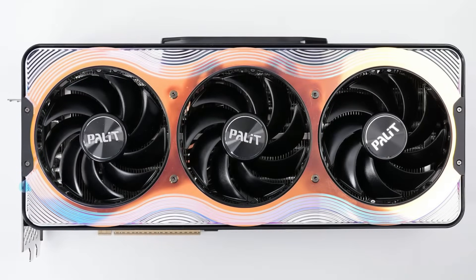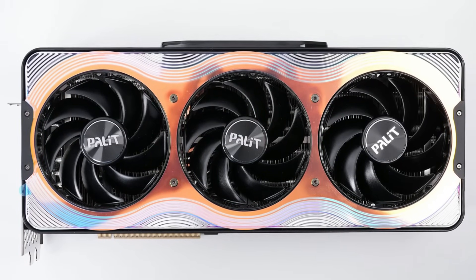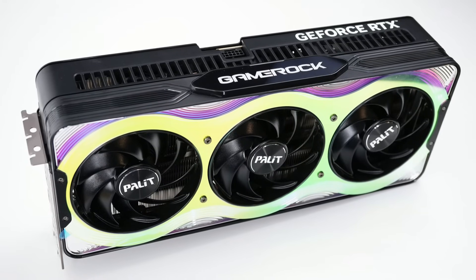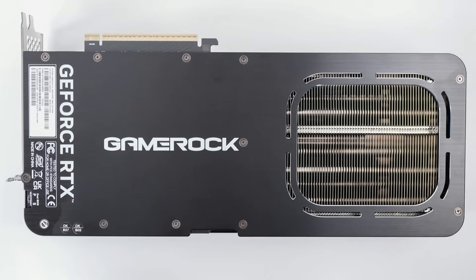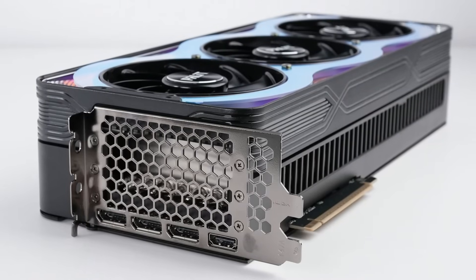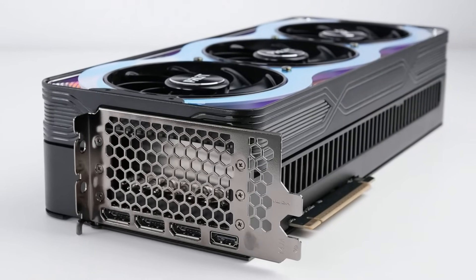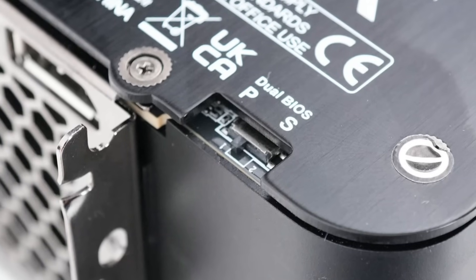Next is the Palit GeForce RTX 5080 GameRock OC. This card has an iridescent design that changes colors depending on the angle you're looking at it, measures in at 33 by 14.5cm, weighs 2,200 grams, and is 70mm wide. It does have a switch for changing between the performance and quiet BIOS, and a header for controlling its RGB.